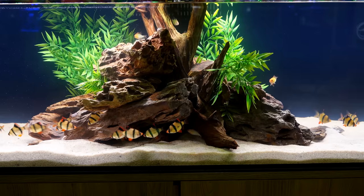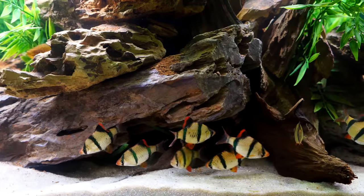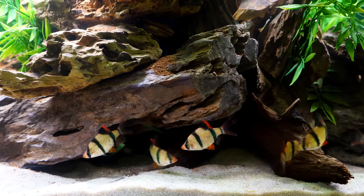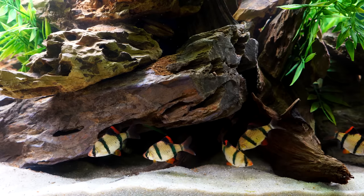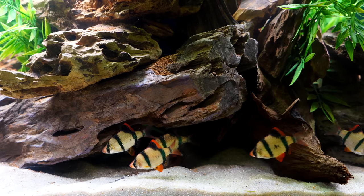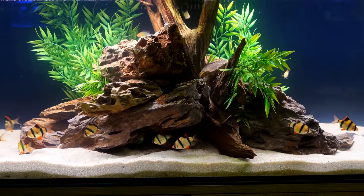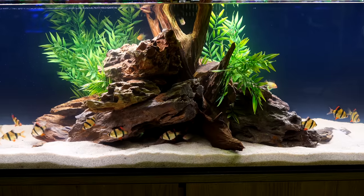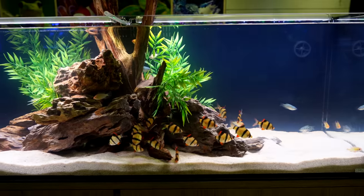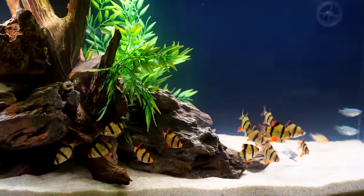One other thing to consider is tank size, and this is where I'm going to differ dramatically from a lot of what you'll see on the internet. A lot of times you're going to see a 20 or 29 gallon listed as sufficient. I think that is a highly insufficient size for Tiger Barbs long-term, given their size, their activity level, and the fact that to maximize success you want at least double digits — 12, 13, 15, 18 fish. A 20 or 29 is simply not large enough. A 40-gallon breeder or a 46 bow front would probably be the low end. Certainly a four-foot, five-, or six-foot tank would be really great, especially if you've got a larger group.